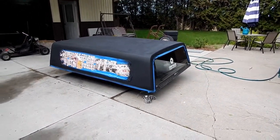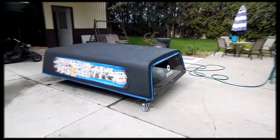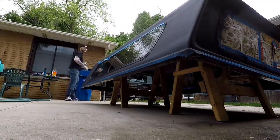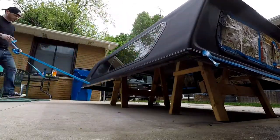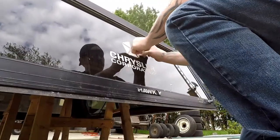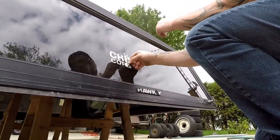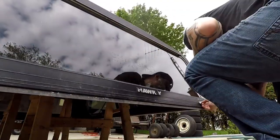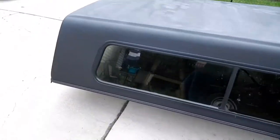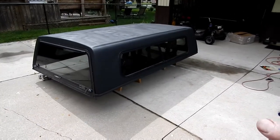I'm happy with that. That's a win in my books right there. It's black - it's not blue anymore. Now I'm going to do the most satisfying part - I'm going to peel all the tape. Now doesn't that look so much better? I still have that Chrysler logo on there. Cap - I'd say done.